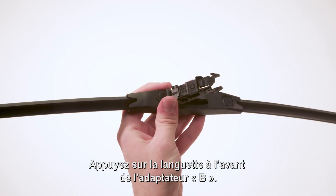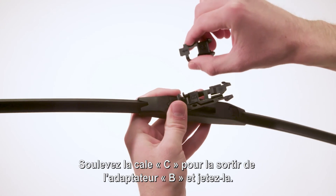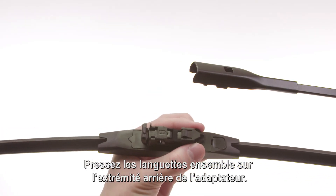Press the tab on the front of adapter B. Lift shim C off of adapter B and discard it. Then push the tabs at the back end of the adapter together.